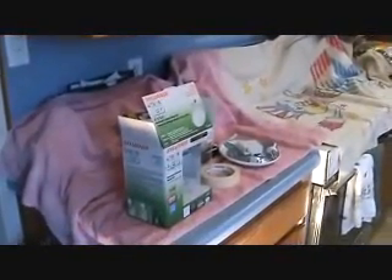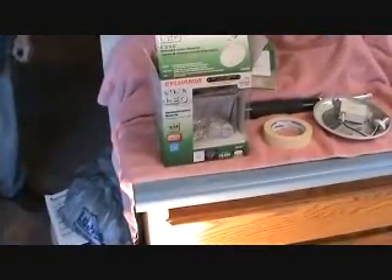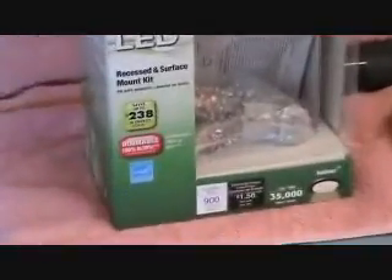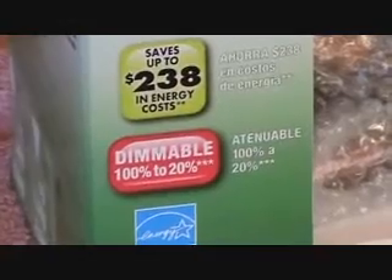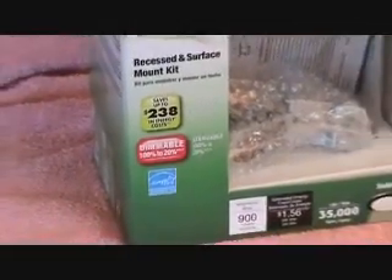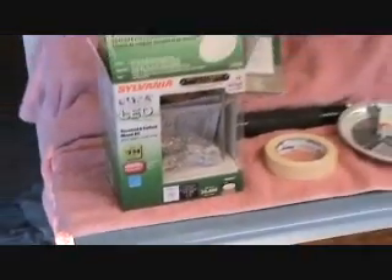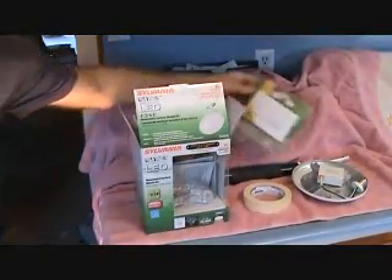When you get LED lights like this, make sure you get the style that are dimmable. You have some LEDs that are not dimmable and some that are. See this here? It says dimmable 100% to 20%. If you go with dimmable LEDs, then yes, you've got to install a new dimmer switch over there.